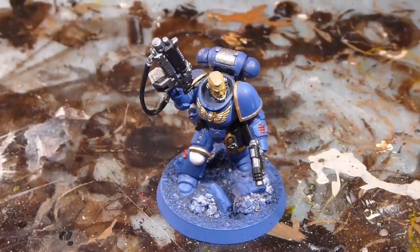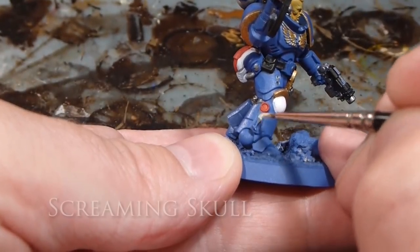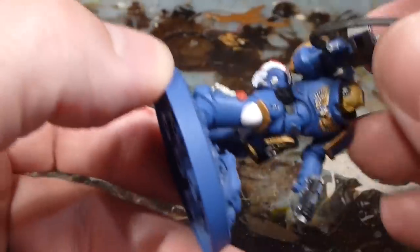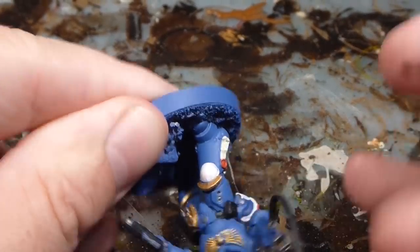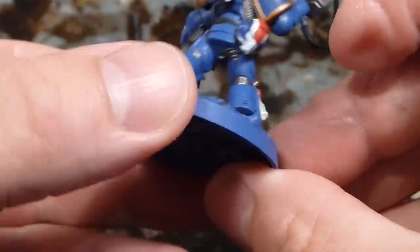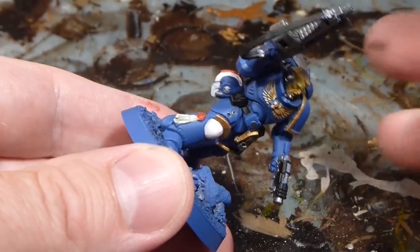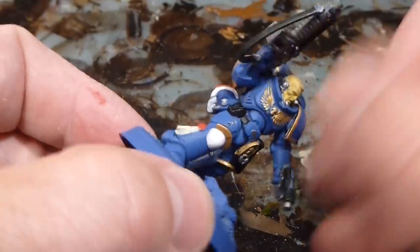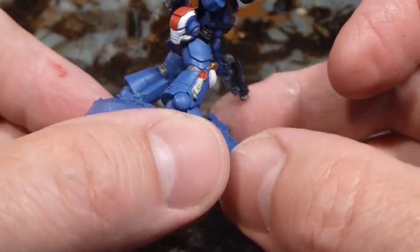One color left before washing: Screaming Skull for the purity seal wax below the red. Just making sure I get that purity seal covered nicely. I'll put a second coat on before we move to the wash. I'm also going to finish up the base to match the rest of the army — grassland bases like we've seen in the other tutorials. I'll let this dry and we'll be right back for the wash.